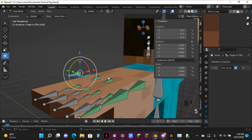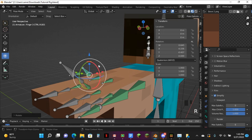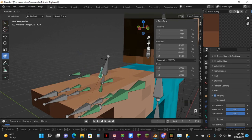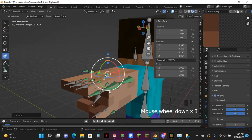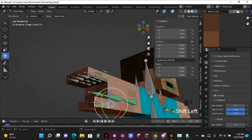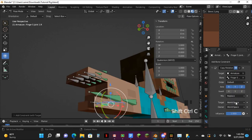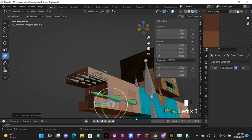Now I'm going to rotate this — turn this on, rotate this, rotate this, rotate, rotate, rotate, and rotates. Now I should rotate with it.